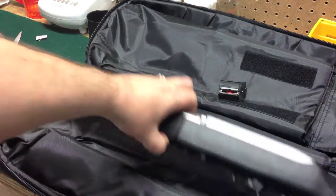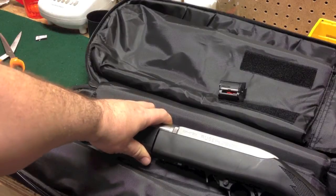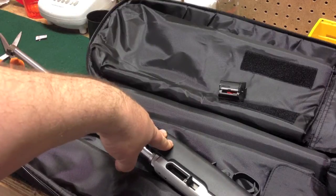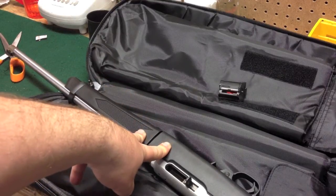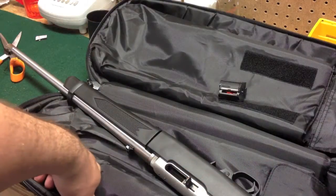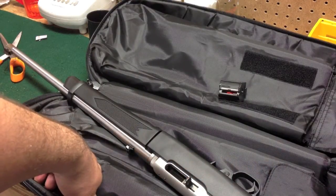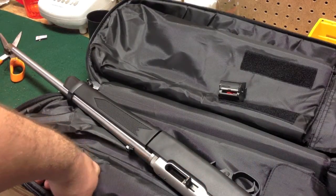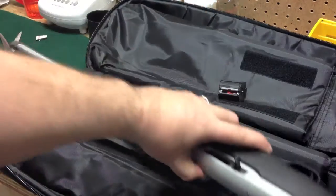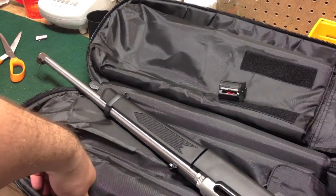The MSRP on this rifle is $389. I think that's a pretty good price — you can get it a little bit better from folks who are nice, licensed gun dealers like me. If you're interested in one of these rifles, if we get any more, we will be announcing it on our Facebook fan page every time we get some of these in.